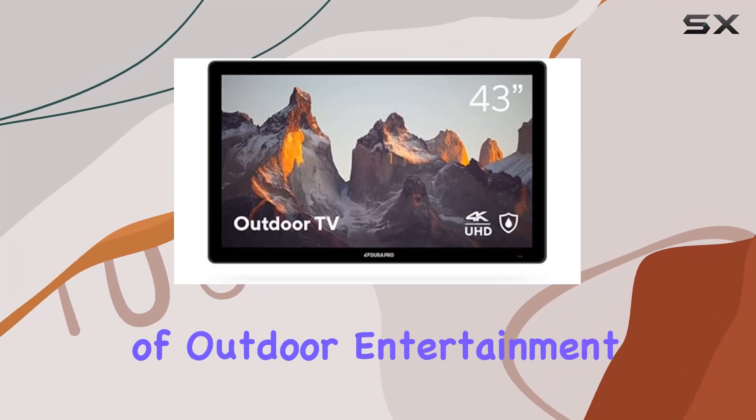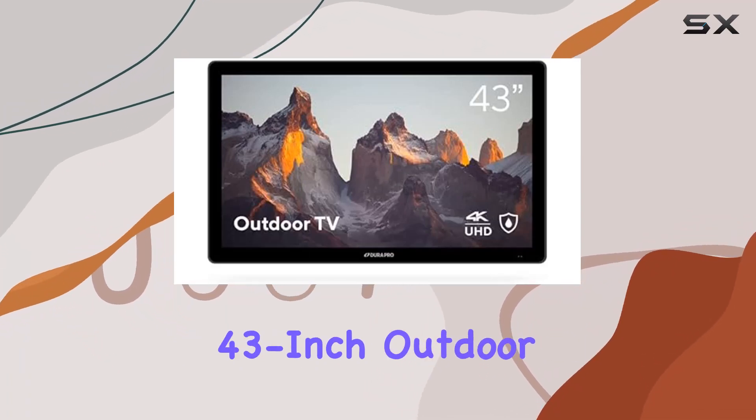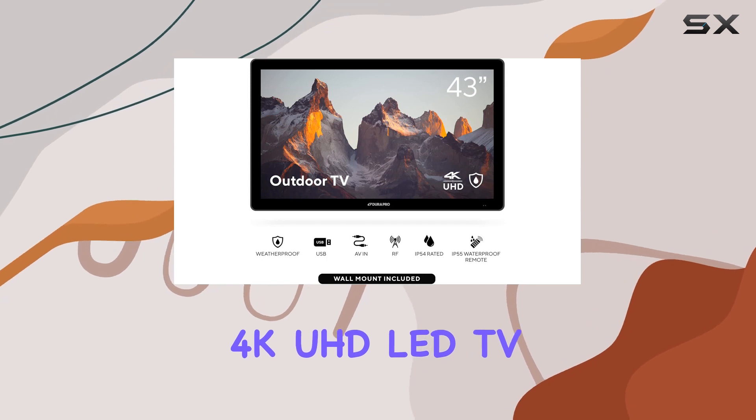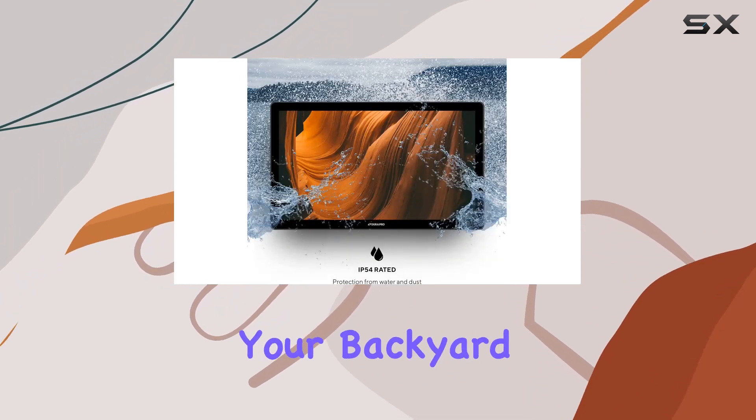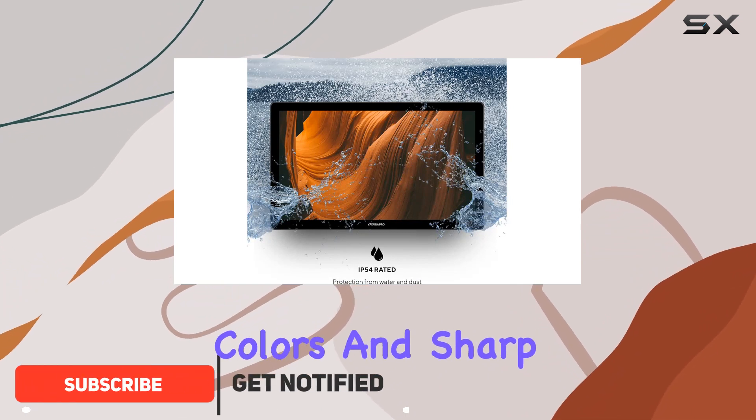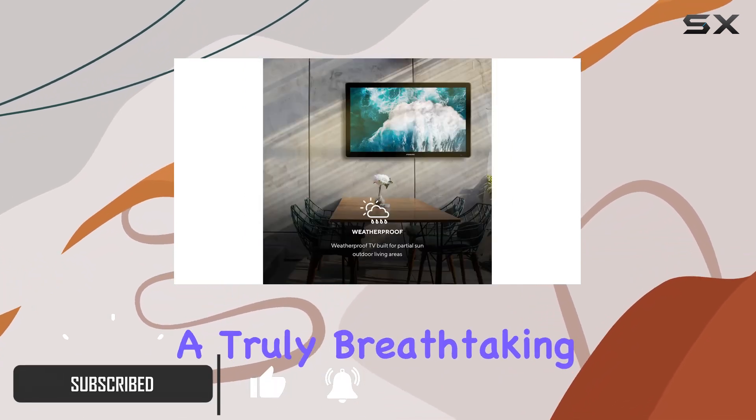Immerse yourself in the world of outdoor entertainment with the Durapro 43-inch Outdoor 4K UHD LED TV. This weatherproof marvel brings stunning 4K resolution to your backyard, delivering vibrant colors and sharp details for a truly breathtaking viewing experience.